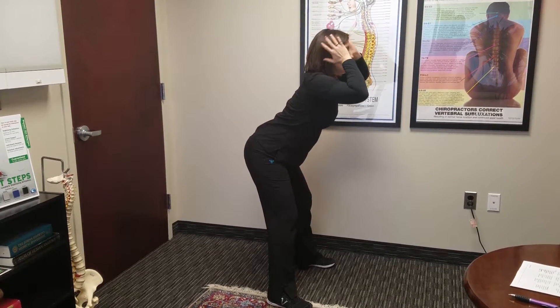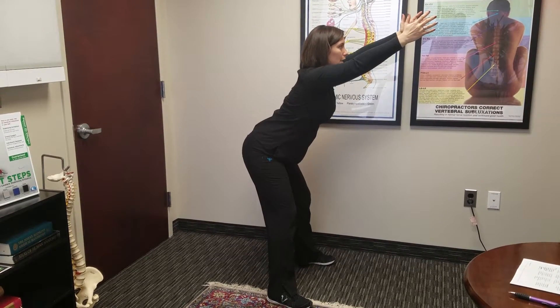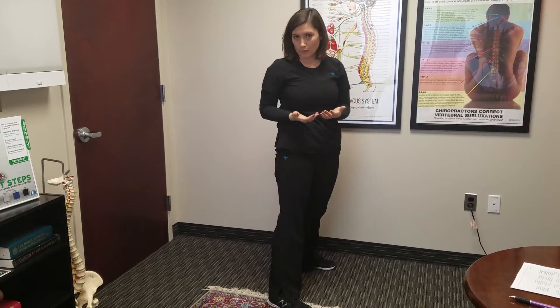It's also important that you keep your head up during this exercise. You'll have your arms up, hold for 10 seconds, then relax. You'll do that three times.